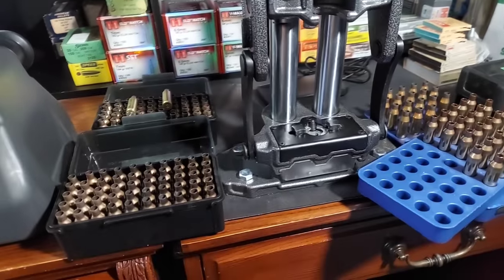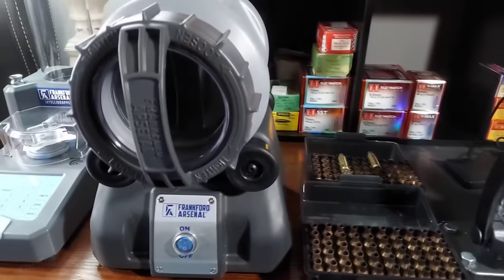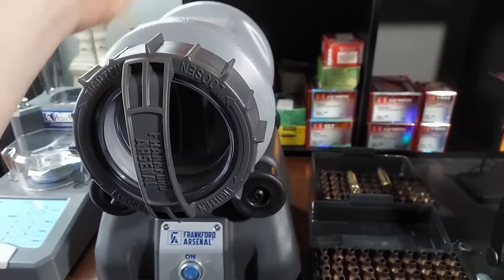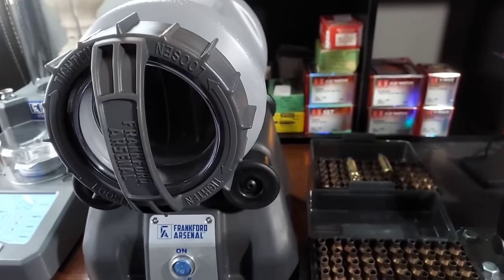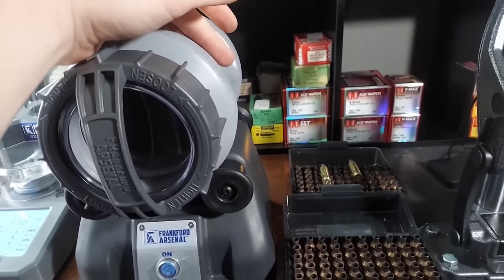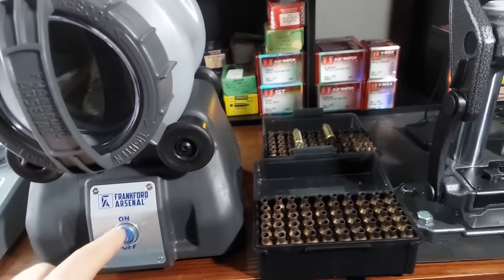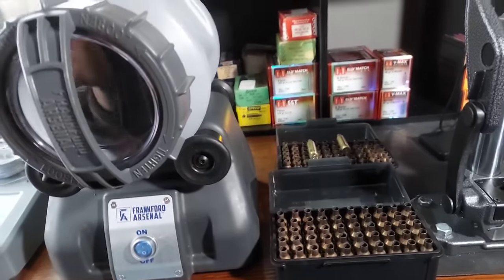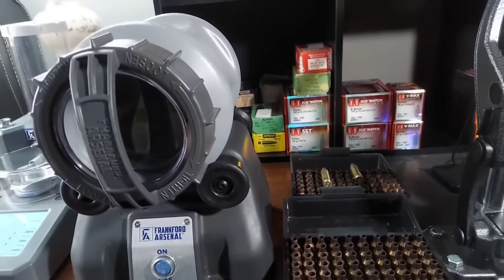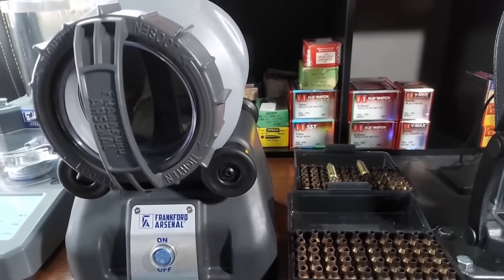The instructions say it works best if you tumble at least 150 pieces of brass, so we've got right at 150 here. What we're going to do first - the instructions say to put your brass in first, then put in some stainless steel media and some water and a cleaning detergent. Then we let it spin somewhere between one and three hours. I've got some chores to do so we'll probably run it one to three hours.